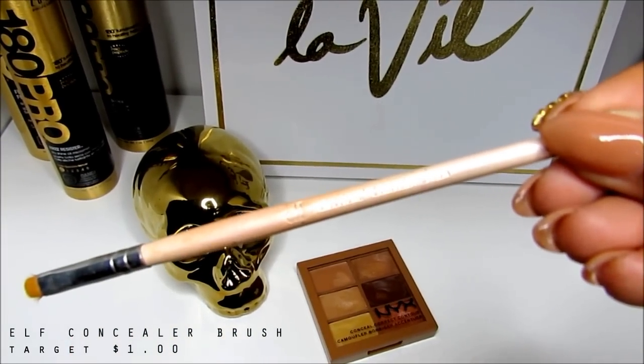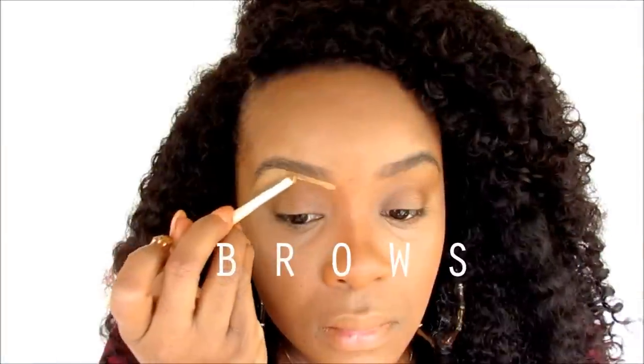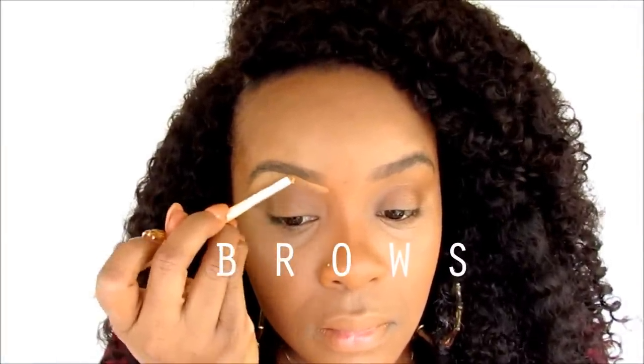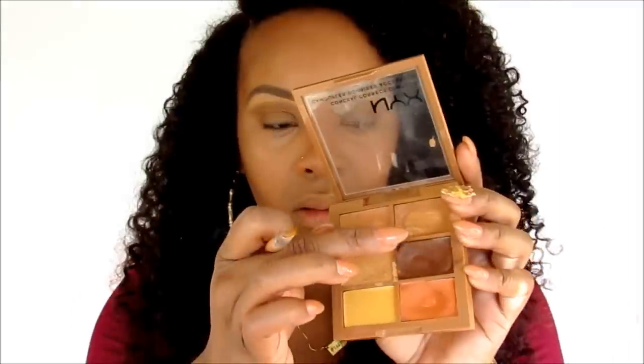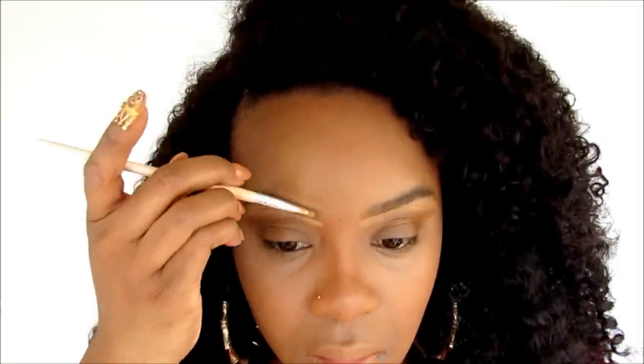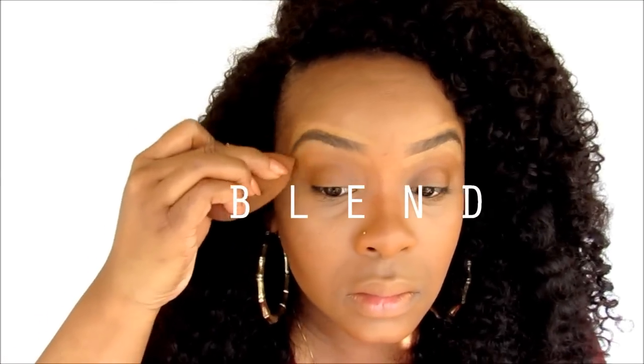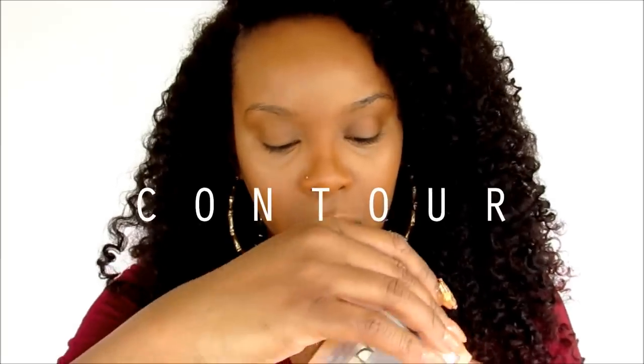With a more petite concealer brush, I'm going to use a lighter concealer from the NYX palette to sculpt my brows and give it a highlight — and this is the bottom of my brows. But with the concealer that's more like my foundation color, I'm going to use that to sculpt the top of my brows, just so you won't have that super highlighted eyebrow. I want this to look as natural as possible. And then we're going to blend this out with a sponge.